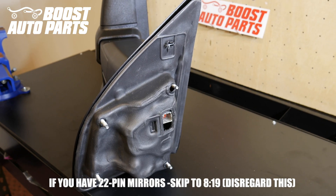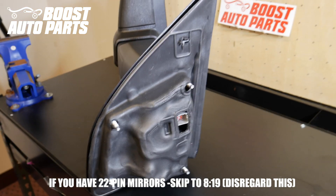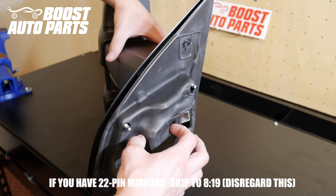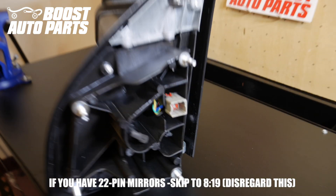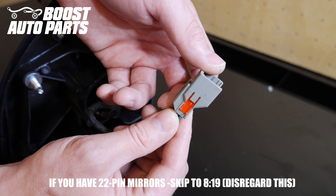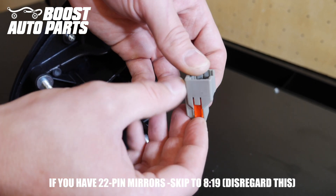Now we're going to show you how to do it if you have 8-pin mirrors — the 8-pin connector is going to look something like that. Remove the foam gasket, being careful not to damage it. The connector is sitting on a bar, so go ahead and remove it. You should see a little red lock on the side — it'll be on both sides. Slide that up and it should unlock it.